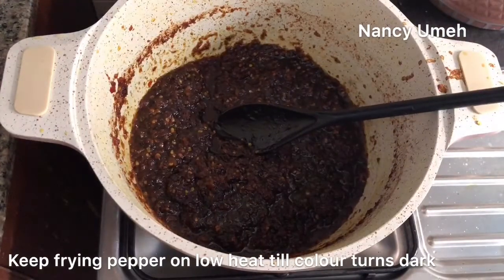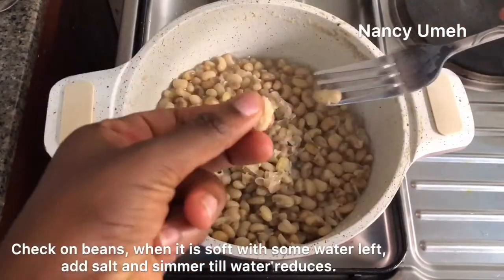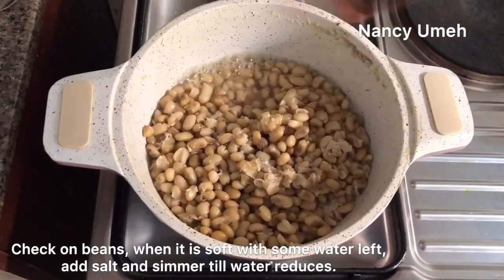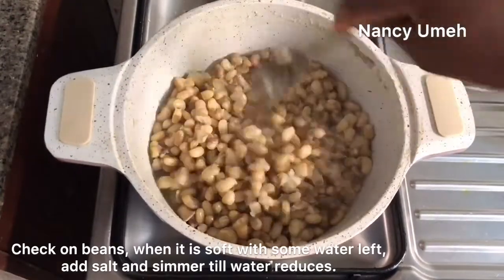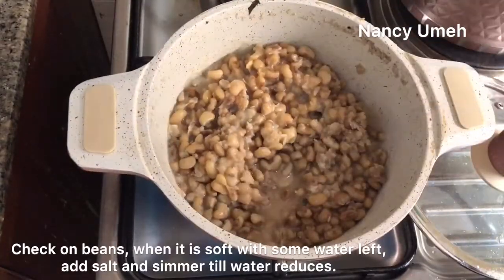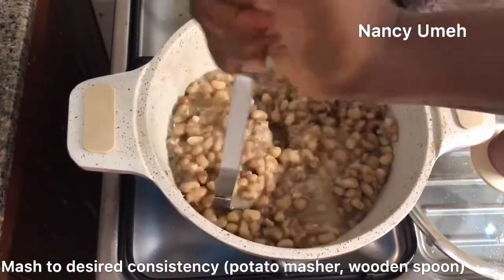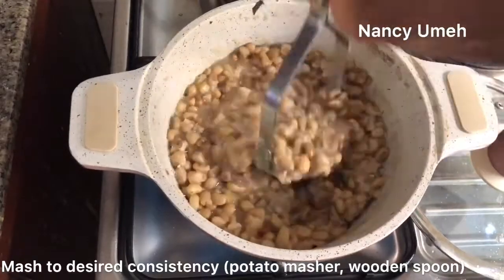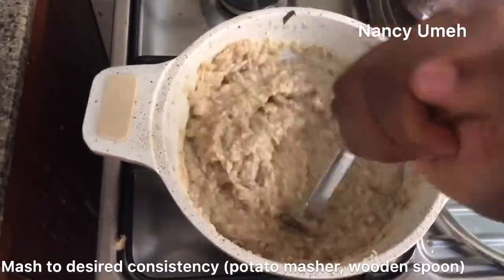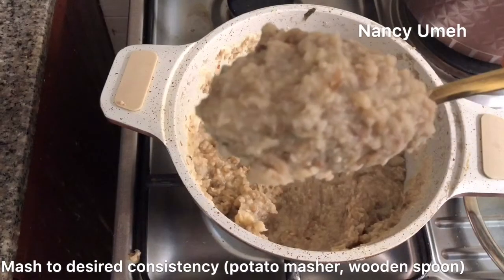Now for the beans — I've been checking on them and they're soft. Remember it's on low heat. When the water is about to dry up, season with some salt. Some people add bouillon cubes to their beans but there's absolutely no need. Let it simmer until the water dries up a little bit, then it's time to mash. Use a potato masher or wooden spoon and mash to your desired consistency — I like it really mashed up with no whole beans.